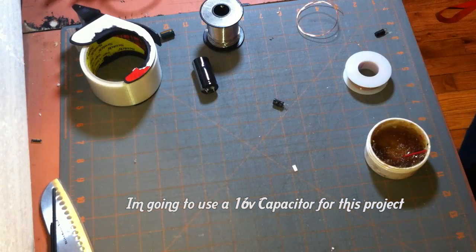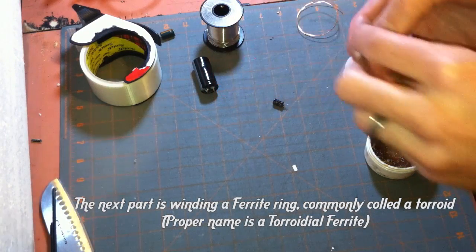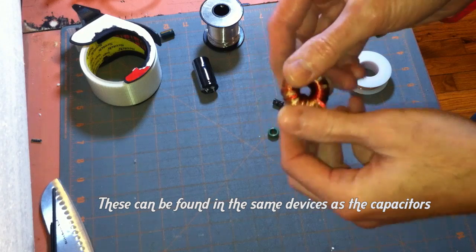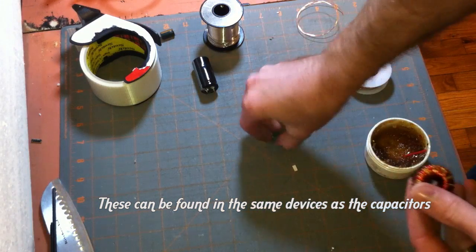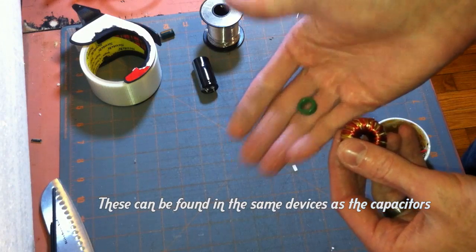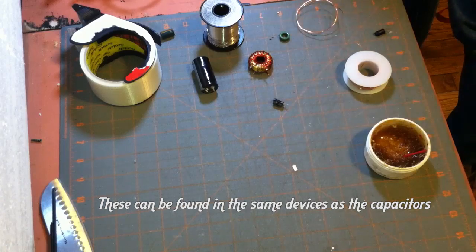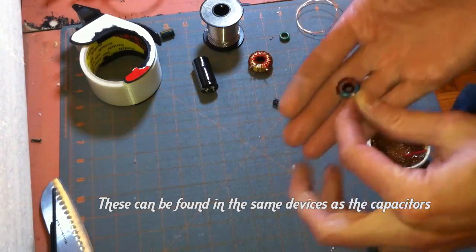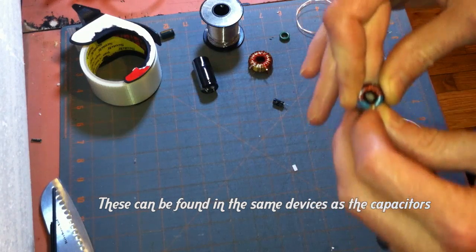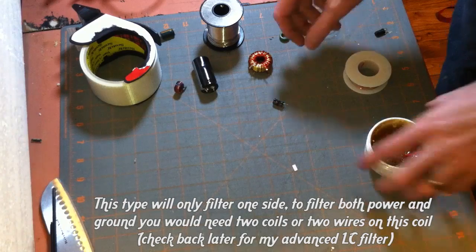Another thing you'll need is a toroid or ferrite ring. Those can be pulled out of coils found on a power supply, and they come in all different kinds. This one actually came off another power supply. You can even find these at Radio Shack — they come in a little pack and were pre-wound, but they don't have enough windings for what we want for video filtering, so you have to tear them apart.